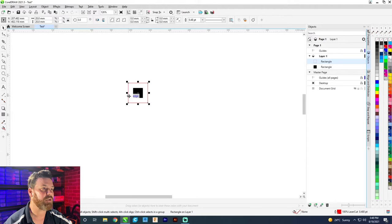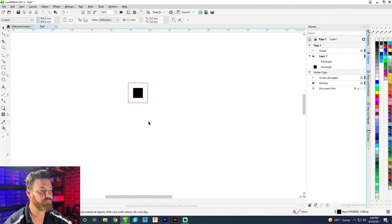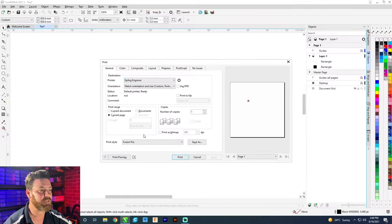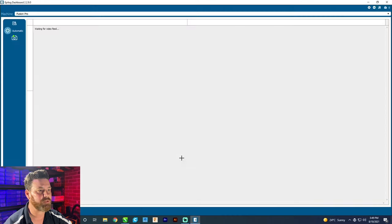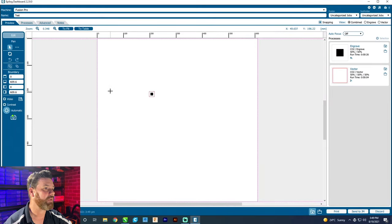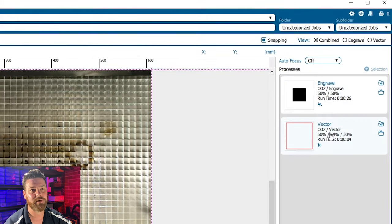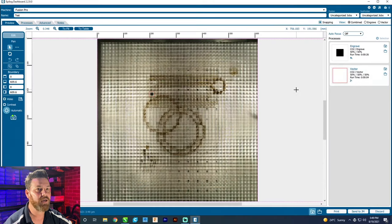We've got an outline and we make sure that outline is a hairline. We'll send that off to the laser, press print, make sure the Epilogue laser is selected, and press print. It opens up the Epilogue dashboard and you can actually see on this Epilogue Fusion Pro you can see where you're going to engrave. It automatically separated the vector line from the engraving. We can even set for whatever material we're going to have.